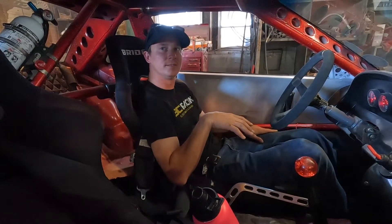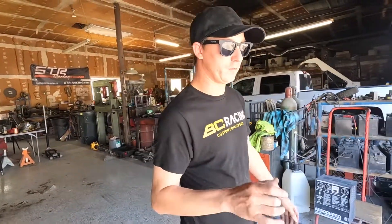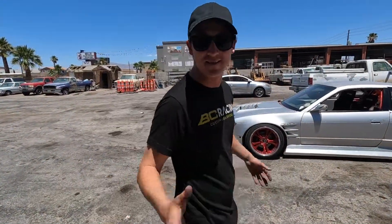We've got the car outside and we just put the clutch in. I barely backed it out — seems legit. I think the best way to actually test the clutch is to abuse it right away, so we're gonna do a fat burnout right now. I'd rather break something here than somewhere else.